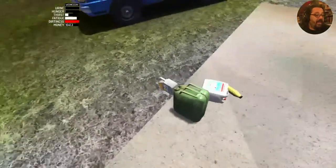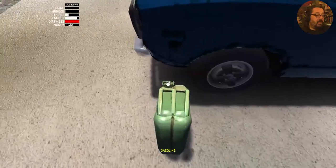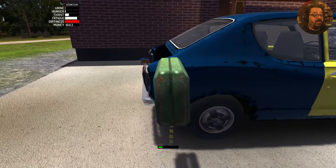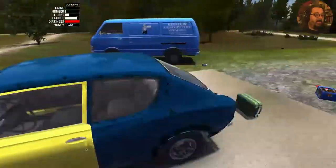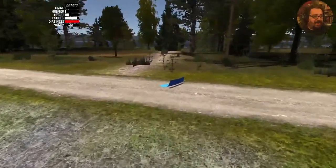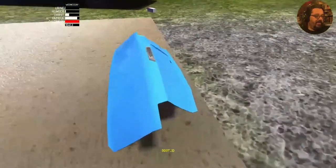We already have the gas tank open, so let's go over here and put in some gas. What the fuck's my trunk doing all the way over there? What the hell happened to my trunk? Perfect, let's reassemble this real quick.